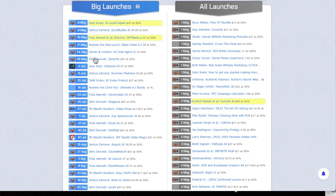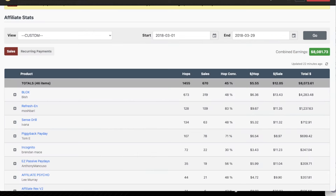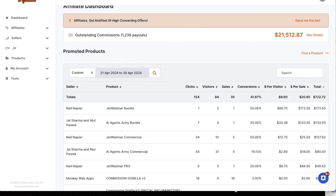The things that we're going to need for this, first of all, are two different affiliate accounts. If we go over to Munchai, we can see that most of these launches — not all of them, but most of them — happen either on JVZoo or on Warrior Plus. So this is my JVZoo account and this is my Warrior Plus account. What is the difference between these two different affiliate marketplaces?